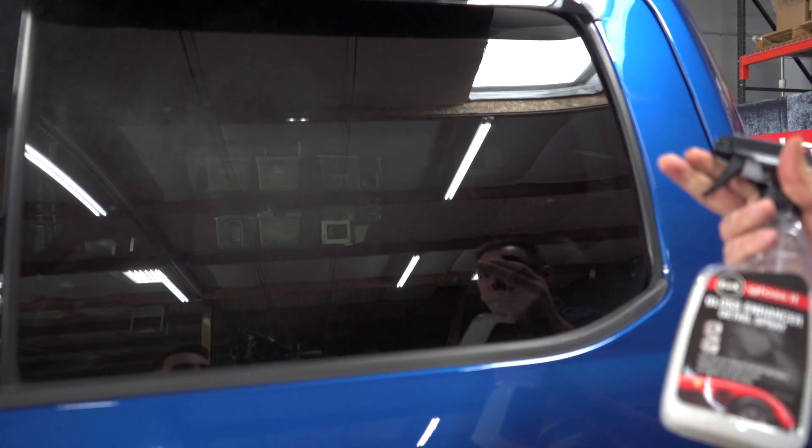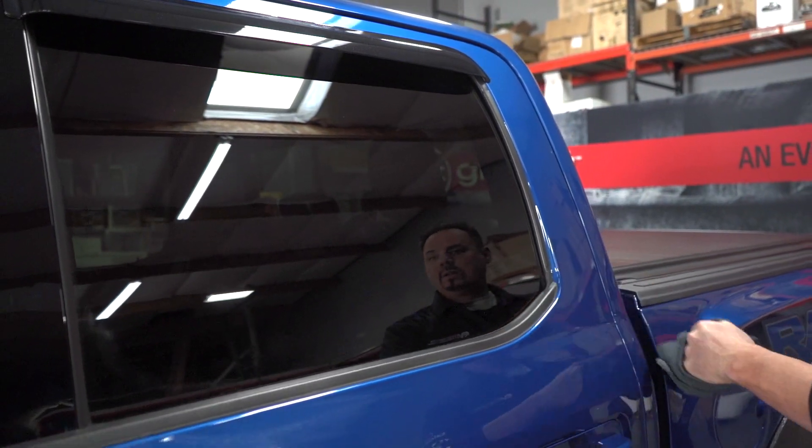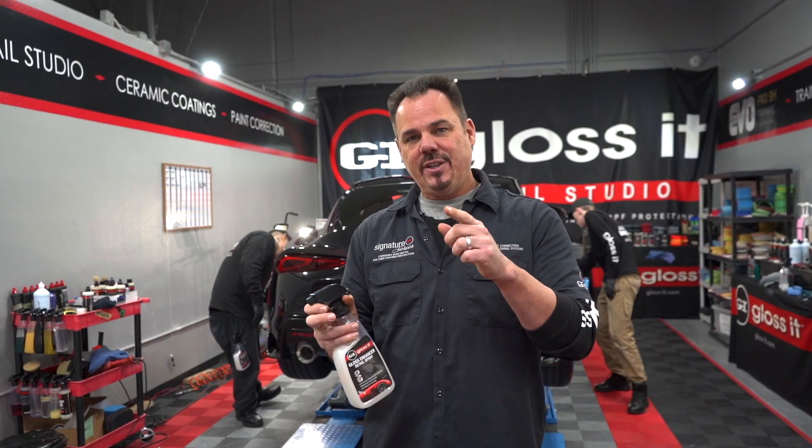As you can see, we're here at the world headquarters in the Gloss Detail Studio, where the guys are doing a final wipe down with the Gloss Enhancer Detailer. We've got a money-back guarantee on this product. If you're serious about cleaning your car and want the best protection without the hassle, the Gloss Enhancer Detailer is going to be your best bet.